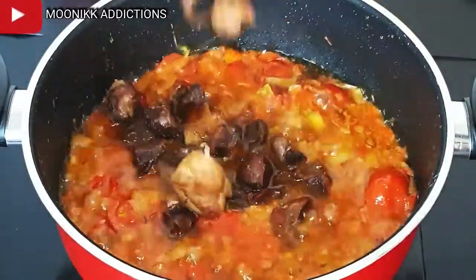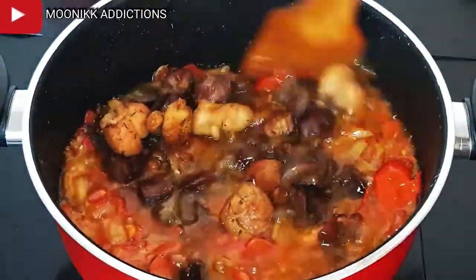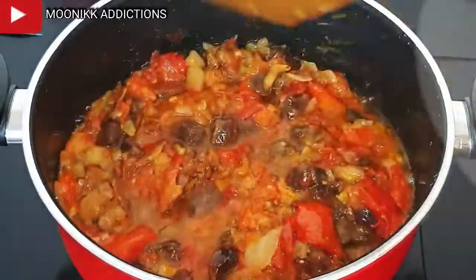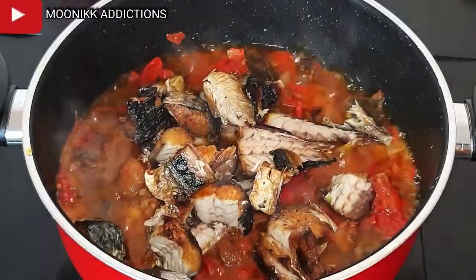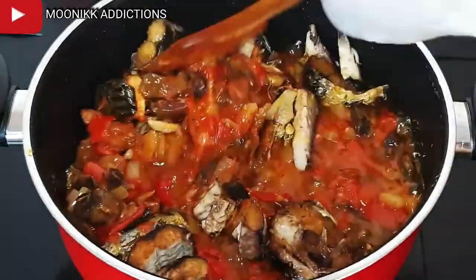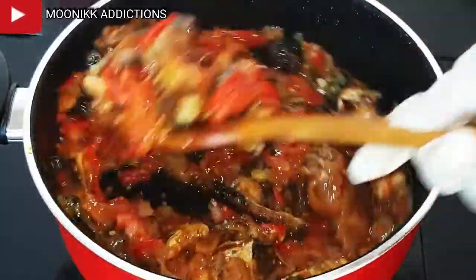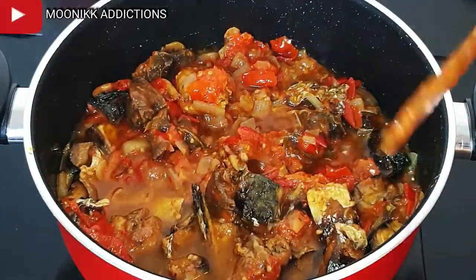Now I'm going to pour in the fried turkey and gizzard, then stir. I will also be pouring in the fried fish — I deboned it and removed all the bones. I'm going to stir fry everything for about two to three minutes.